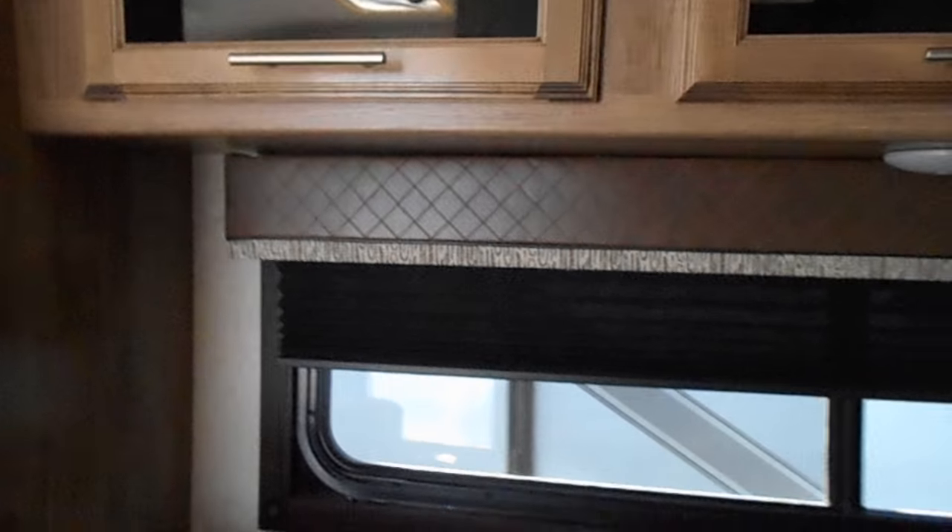Looking back here you have nice ample storage. This is your TV with antenna and speakers. You have recessed lighting and a smoke detector. In the back you have a nice bed. Panning around, you have your TV which can swing out while you're sitting there, or you can flip it to watch TV while eating dinner. You have windows on each side.